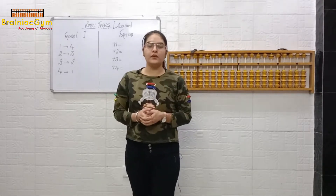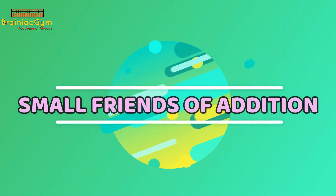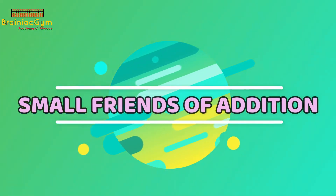Welcome back to Brunat Gym Academy of Apocalypse. In today's session we are going to start with Week 3, in which we will learn about small friends of addition. In the last class we learned Week 2, in which we learned how to use fingers using the direct method. Before starting with Week 3, let's revise Week 2.